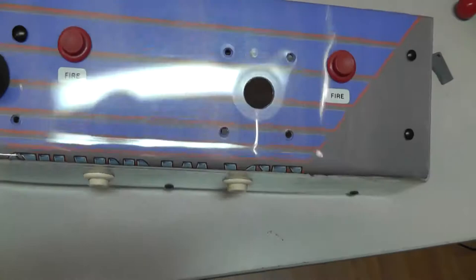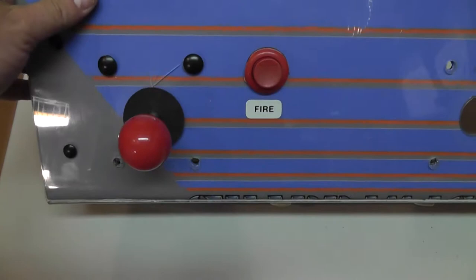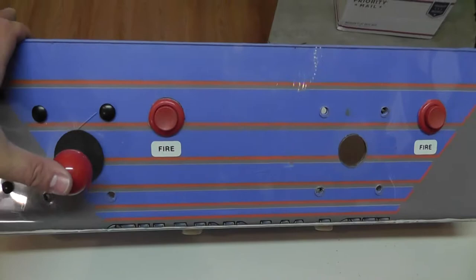When I took this control panel out and looked underneath, I could see that this joystick was basically cracked — it's missing part of its base. The other one sitting right there isn't much better. They look like Wico sticks, though arcade names are always hard to pronounce.